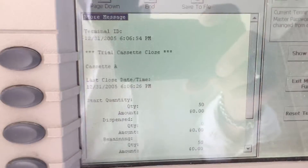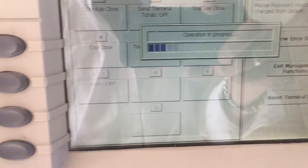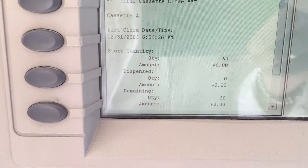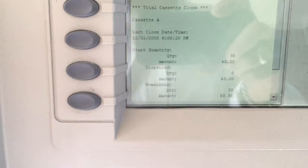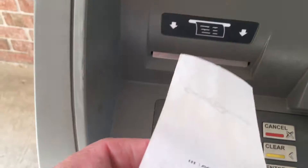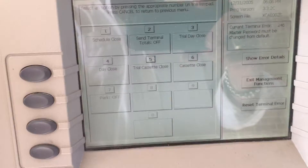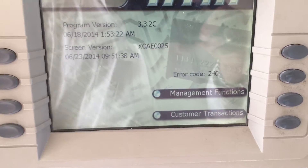What you want to do here is hit enter again, and you can hit number five, enter, and this will show you what you have in it. You can hit number three and it will print out what you just loaded. The slip comes out, and you hit cancel and cancel all the way out to your main screen. You can hit customer transactions, and that will bring you up to your welcome screen.